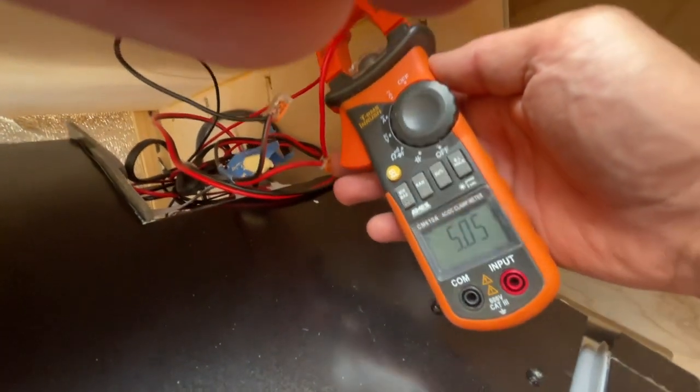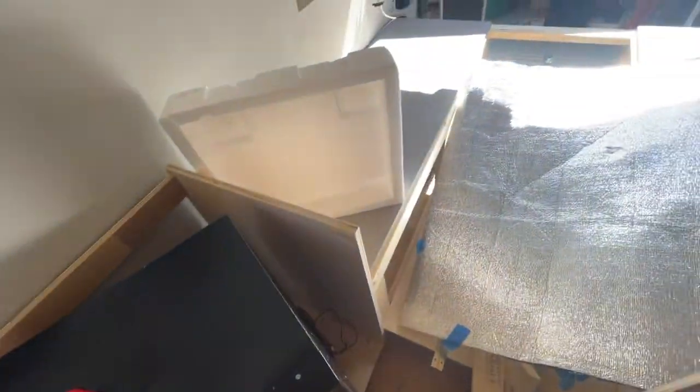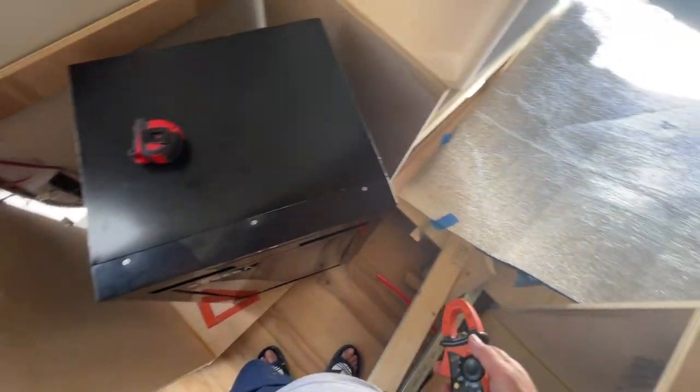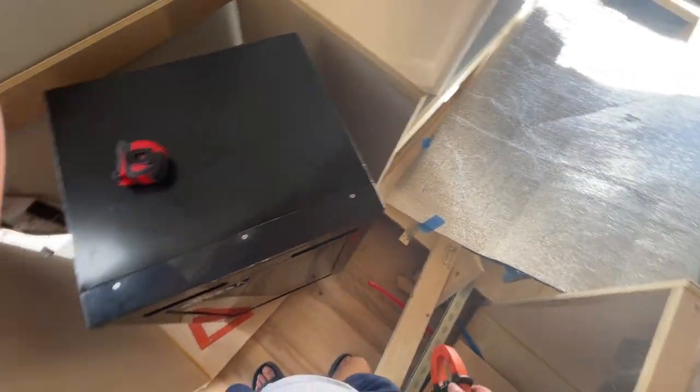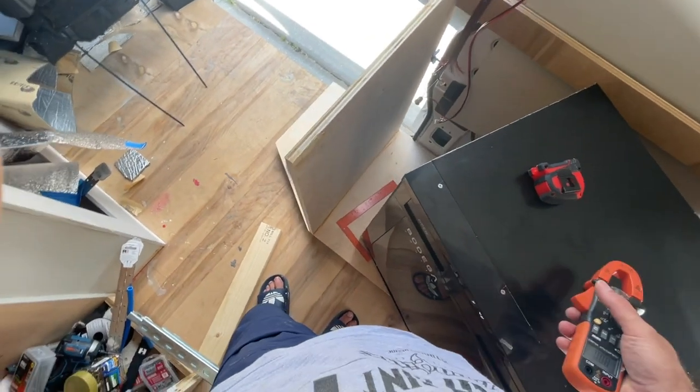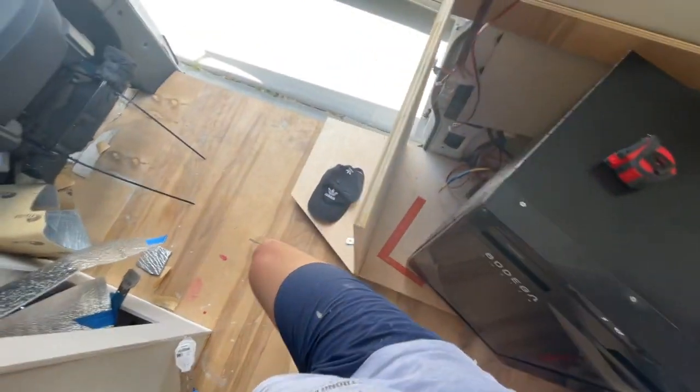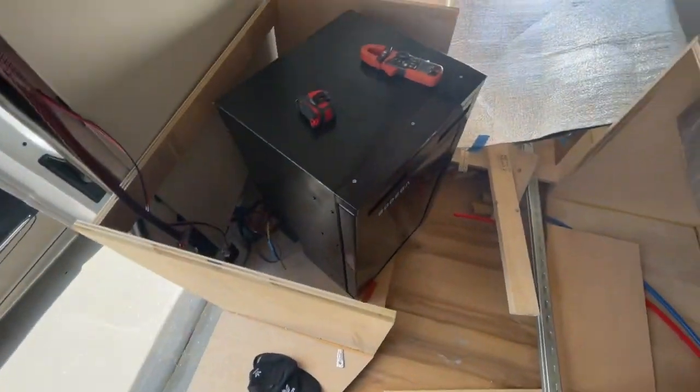It's really hot here in the van — I didn't run any AC and I'm living in Florida. As you can see, the sun is hitting it. It's about 90 to 95 degrees here, and the fridge is working in 95 degree heat. That's amazing actually.